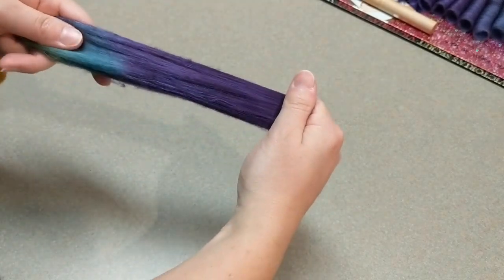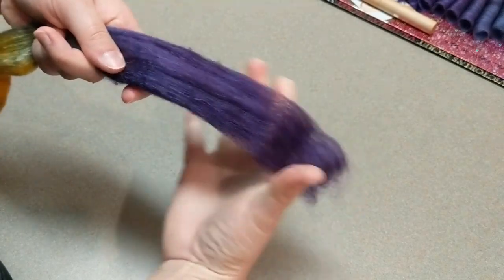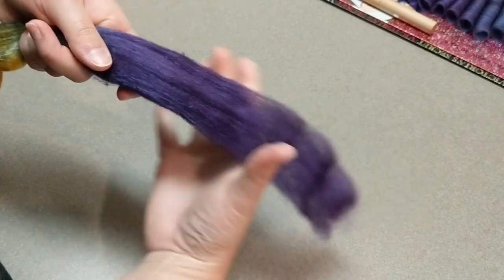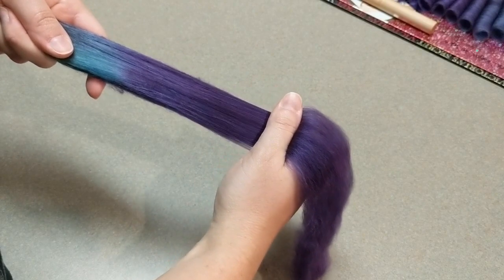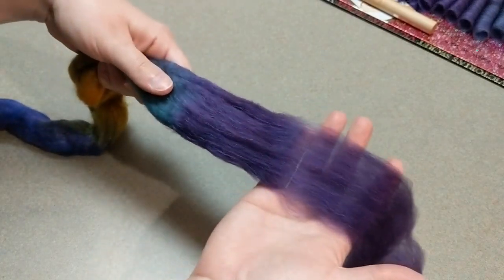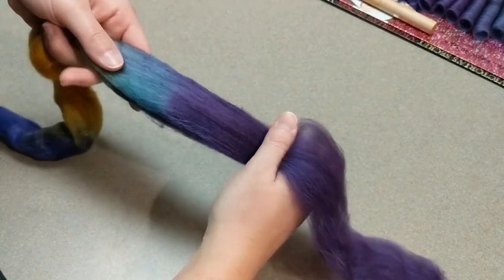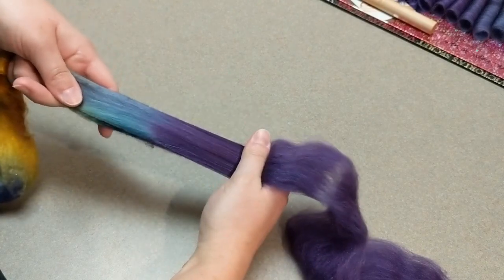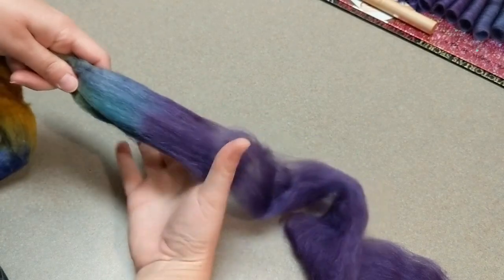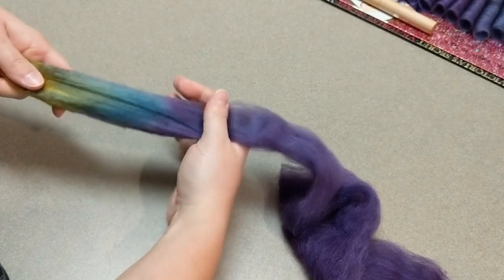I grab just the very tippy tip and pull gently — I don't even pull out a whole staple length. I keep pulling very gently because you don't want the fiber to break; you want it to keep going. If you hold down too hard it can almost break — you can see through the fiber — but that's okay because you can just roll right over that when you make your folags. Just try to keep it together and be nice and gentle about pulling. It's not really hard, it just requires a little care and attention.